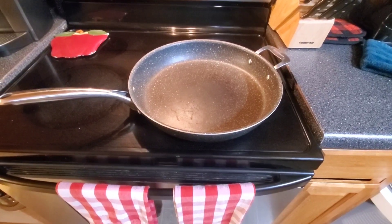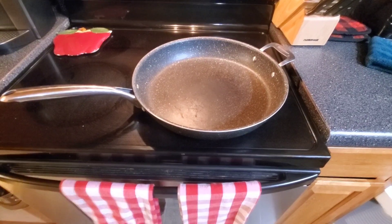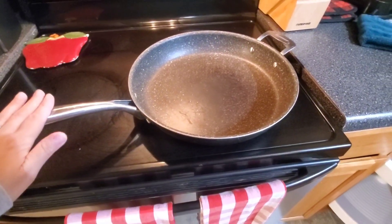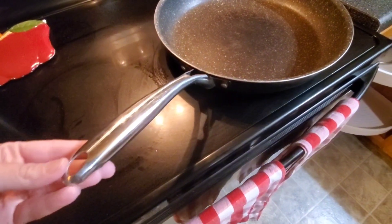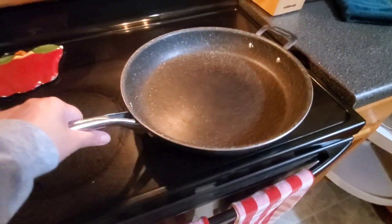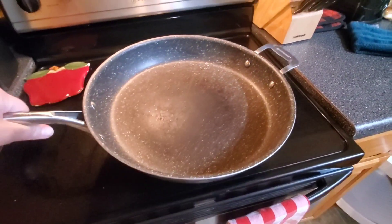Hi guys, today I'm doing a review of this Granite Stone 14-inch frying pan. I absolutely love that this frying pan is non-stick — that is the first thing I love most about it. It also has a nice long handle here, very easy to pick it up, and it has a handle on the other side if you want to carry it with two hands.